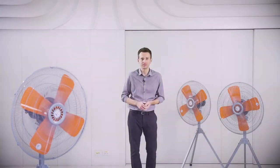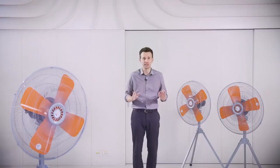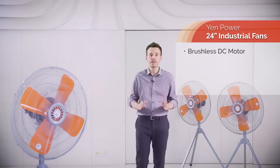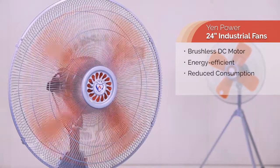Do you want to reduce your power consumption by up to 70%? Yen Power's 24-inch industrial fans with brushless VC motor will help you with that. They are far more energy efficient than conventional AC fans.